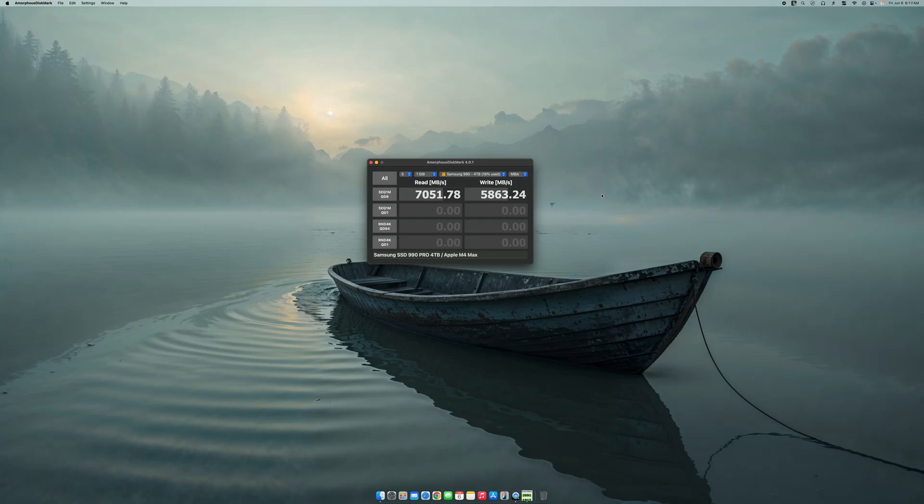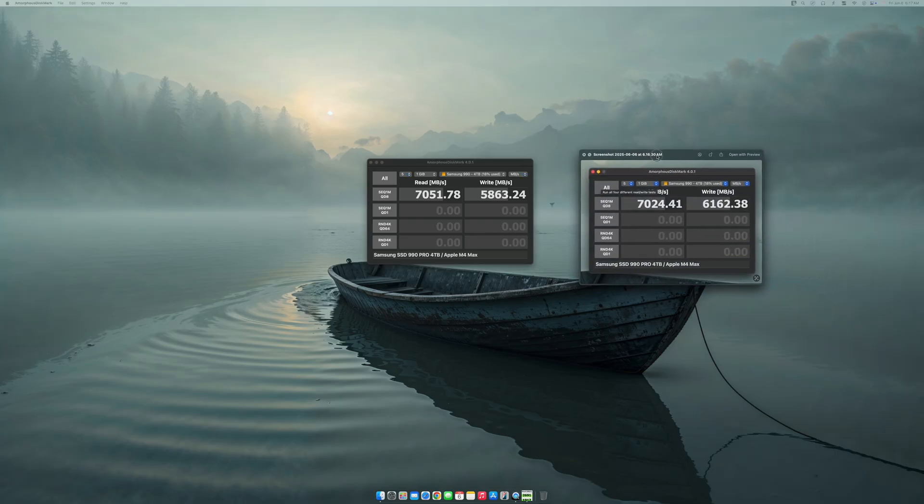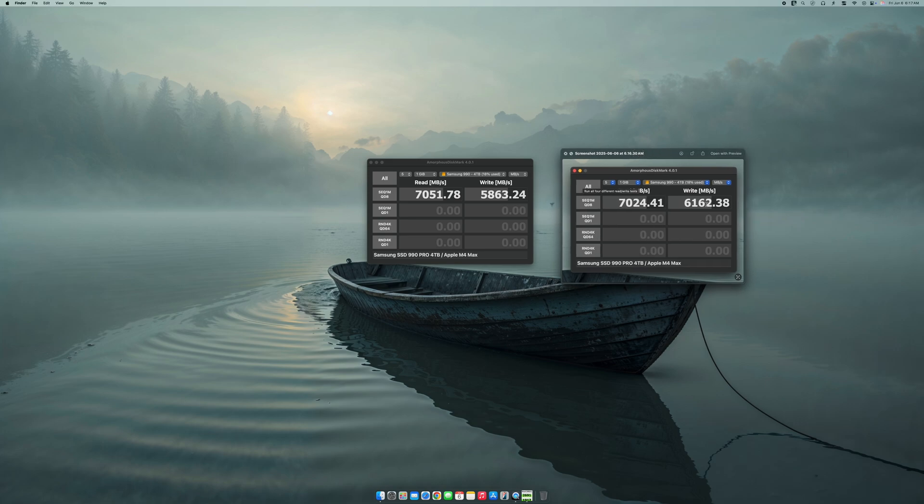We're definitely getting slower speeds, which is what I expected, because you're running it not directly to the unit but as an attachment, so you're definitely going to have a little bit of drop. But the drop right here is not too bad. Comparing the two: the read is a little bit faster on the hub, but the write is slower. Running one more test — we're getting even a little bit faster, and the write got even closer. It's a little bit slower but not that significant.